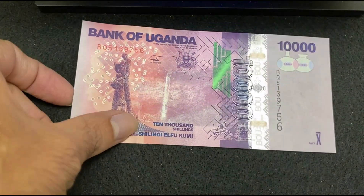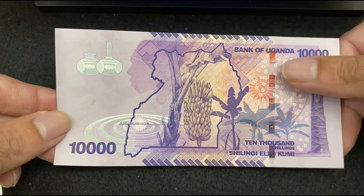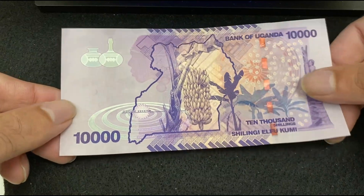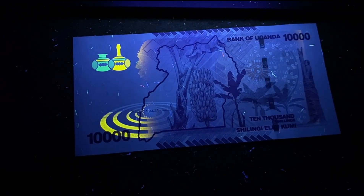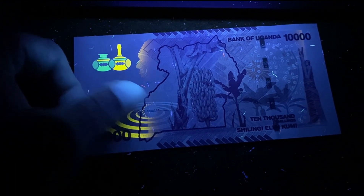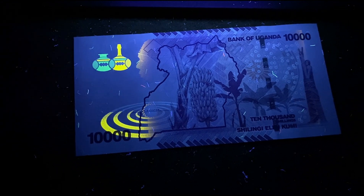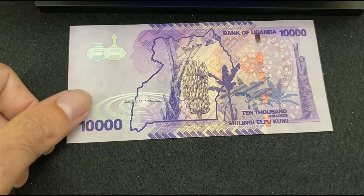Now the reverse side of Uganda 10,000 Shillings without UV light. I can see a strip here. Under the UV light, these two figures are getting reflected on the top left, some pattern on the bottom left, and small threads all over the bill are getting reflected. The strip is not getting reflected under the UV light.